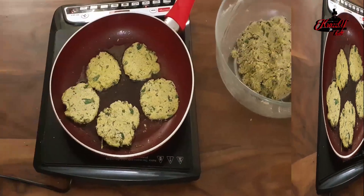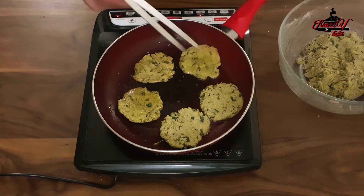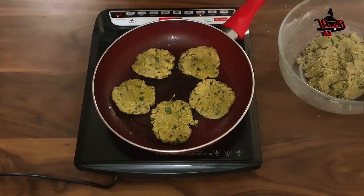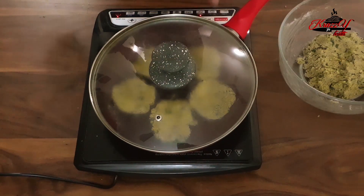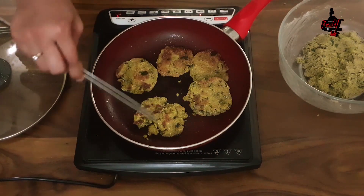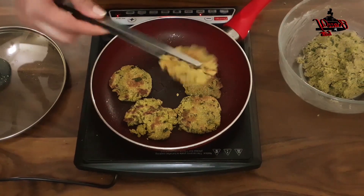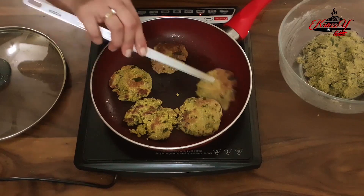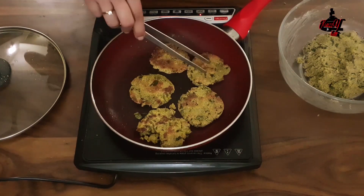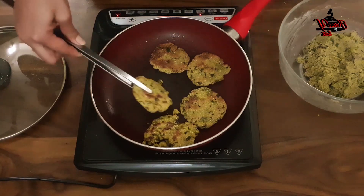This mixture will make around 16–17 varas. After 2 minutes, flip over and keep cooking till they become golden brown in colour. Now cover the pan with a lid and let it cook for 3–4 minutes. The varas have become brownish from one side, so we are going to cook from the other side as well. As you can see, they look crispy and all cooked. Take them out in a plate and get ready with the second lot of varas.